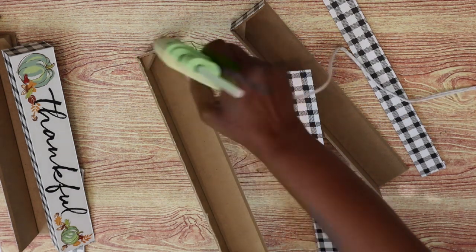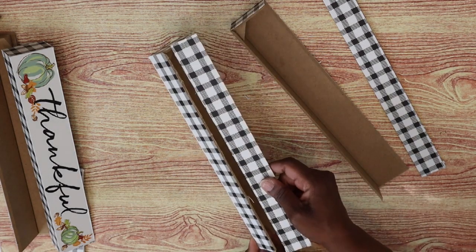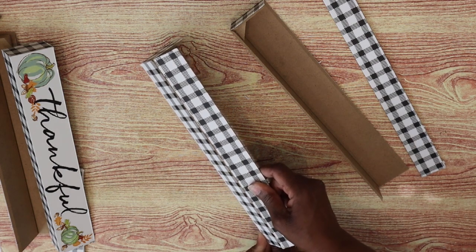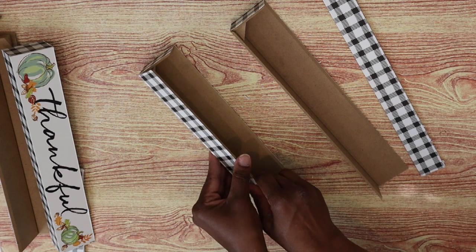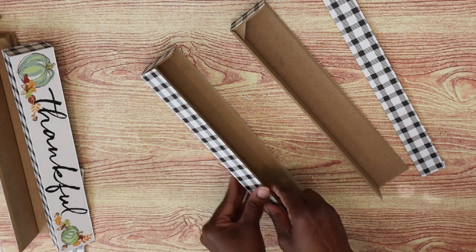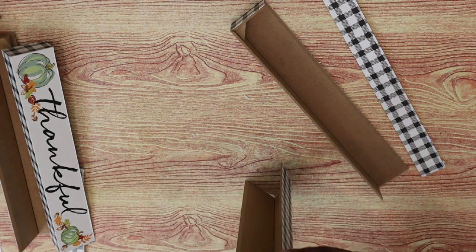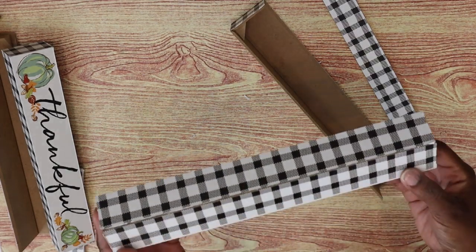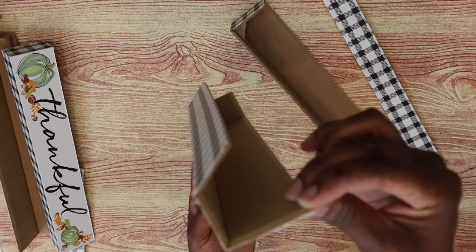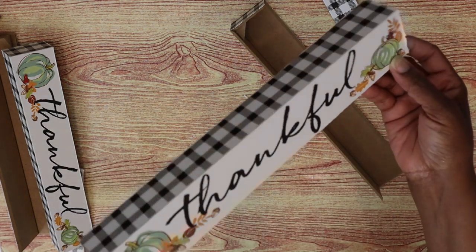I'm going to attach it right there where I'm applying the glue — sorry if you hear squeaking, Slash is playing. I am going to hold it at an angle; you could reattach it straight, but I wanted to kind of hide the edge so that you couldn't see it. I'm going to do this to all three of the remaining signs.